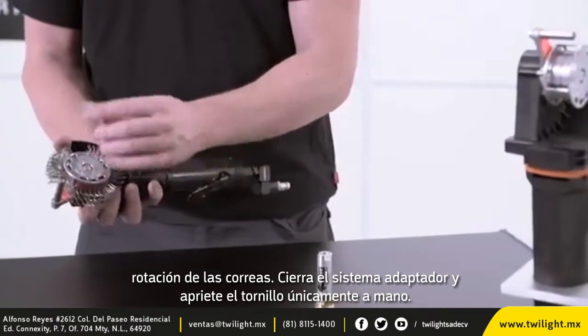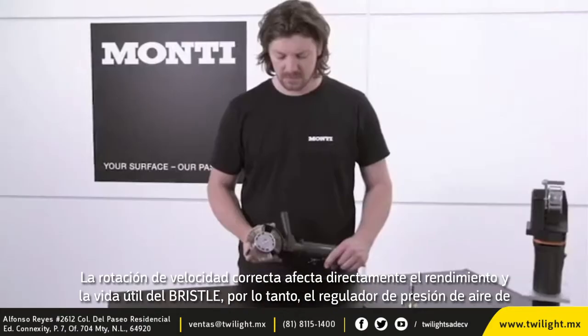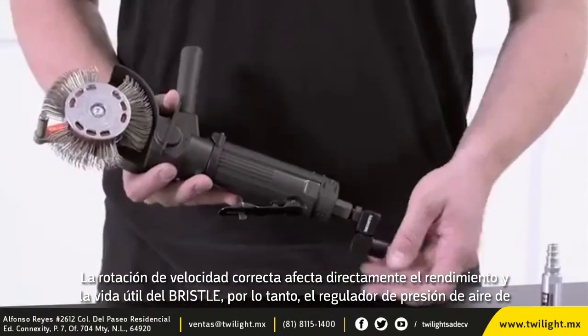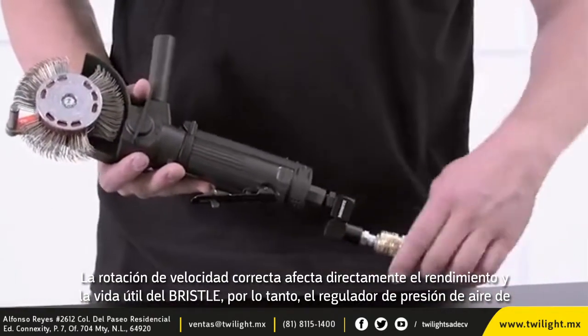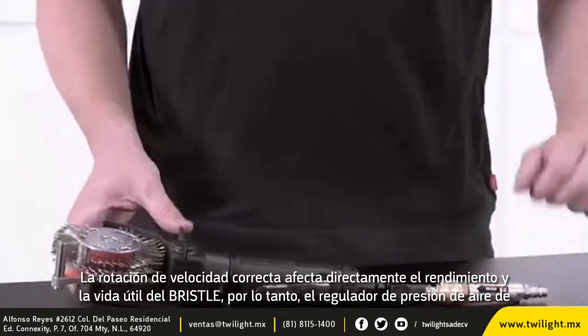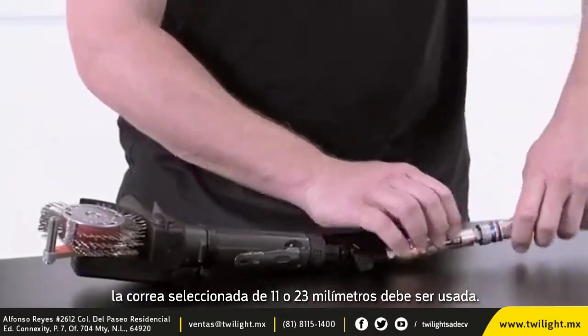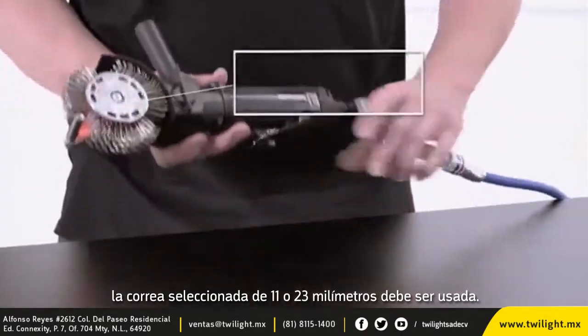Close the adapter system and tighten the screw by hand only. The correct rotational speed directly affects the performance and lifespan of the Bristol Blaster Belt. Therefore, the correct Monty air pressure regulator, depending on the belt width selected, of 11 or 23 millimeters must be used.